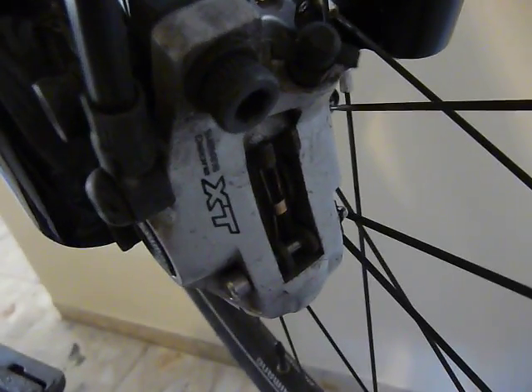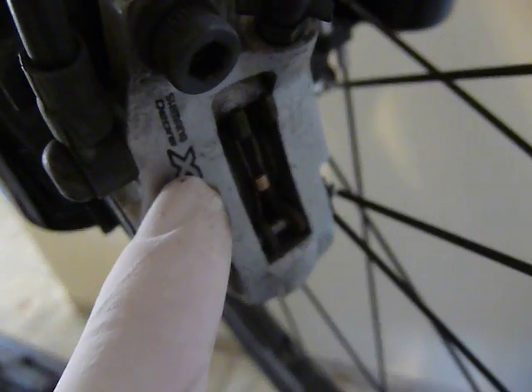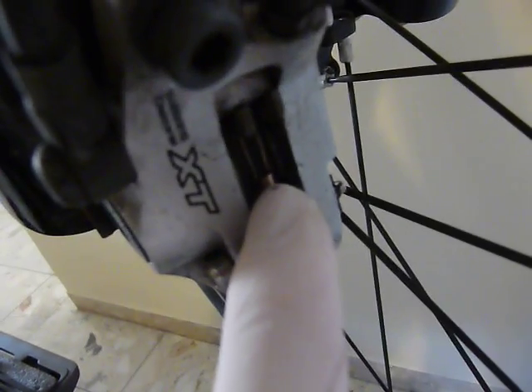The hydraulic braking system on this bicycle works in the following way. You have a caliper here and the braking pads inside.